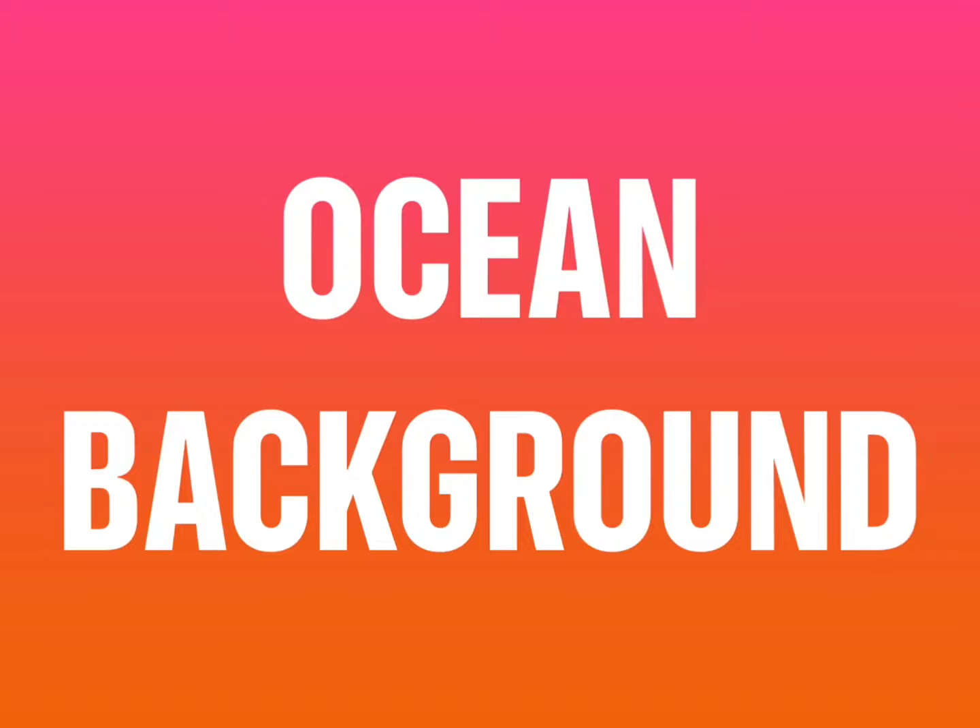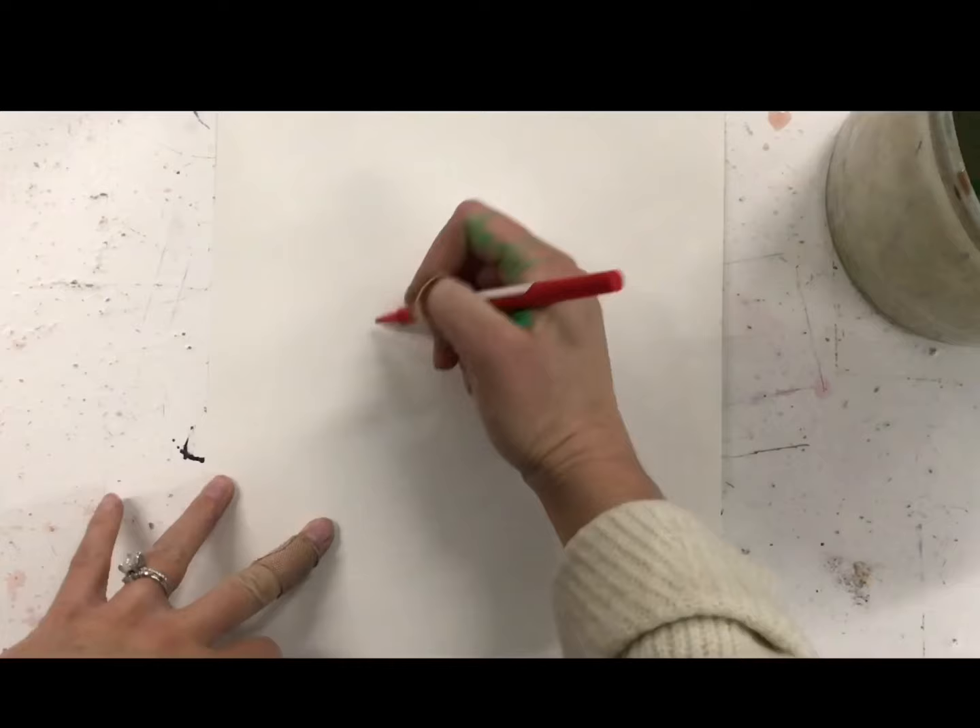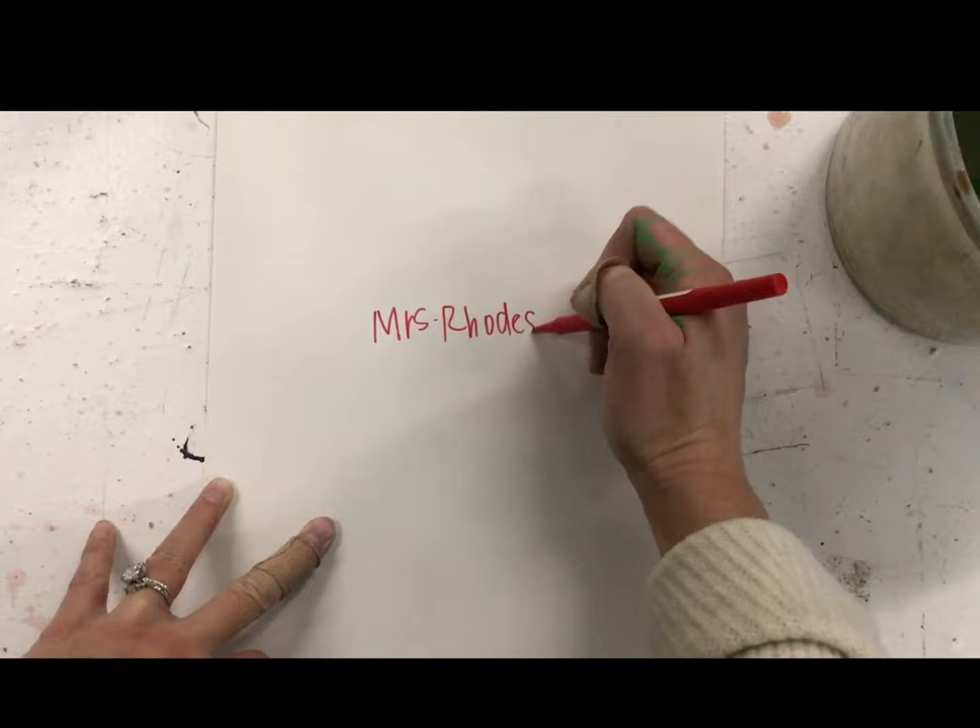Next, it's time for our ocean background. This is where our seahorse will eventually live in their habitat. You're going to start by writing your name and code on the back of your paper. And before adding paint, you're actually going to add some clear water again in just a small section — that will make the paint easier to spread.